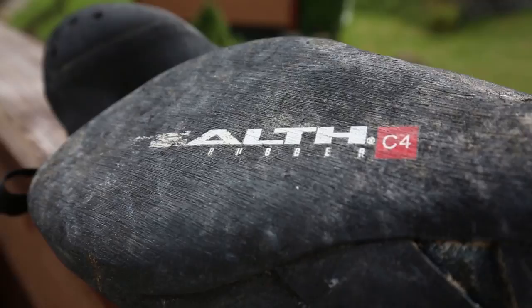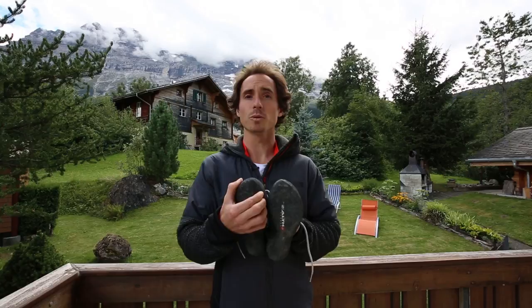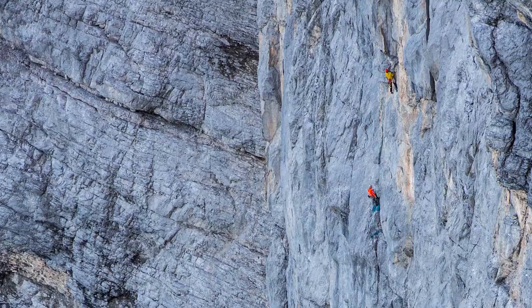Because of the Verdun's aggressive toe shape, this shoe will excel in environments with pocketed limestone, such as the Verdun Gorge or maybe even the Eiger. For more information on the Verdun, please visit 510.com.